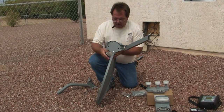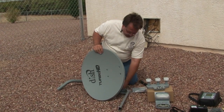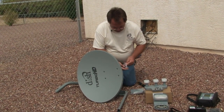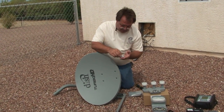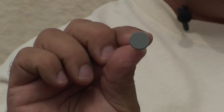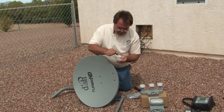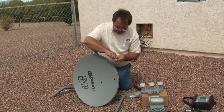The first two pieces I attach together after I have the polar plate loosened — I attach the dish, the reflector plate, also called the dish, to the polar plate. In our hardware bag, you'll see some special bolts. They're gray on one side, the same color as the dish. These are the dish plate bolts, the reflector plate bolts that we need to use to attach it to the polar plate. There are four of those.